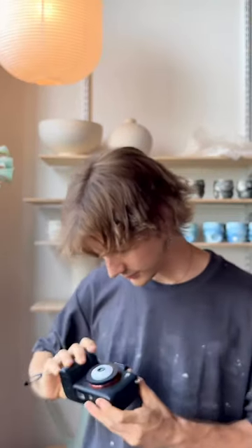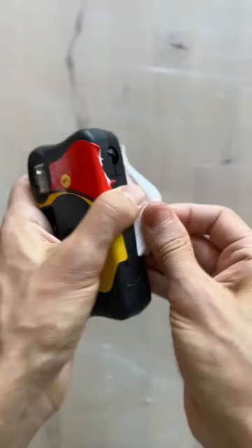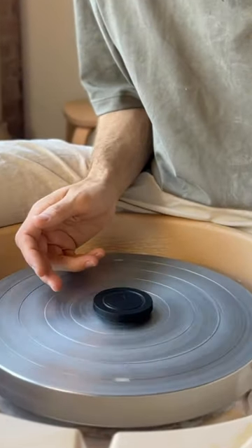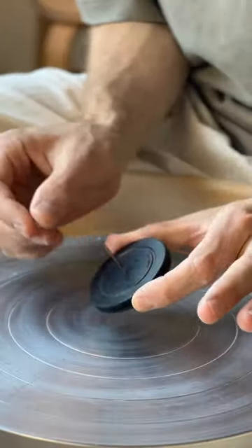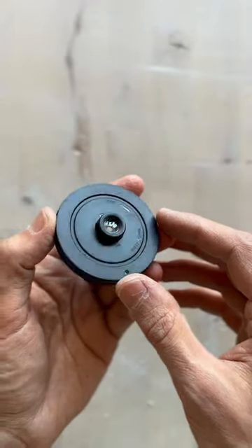My new favorite lens came from a disposable camera. I saw some guides online where people were taking apart old disposable cameras and pulling the lens out. I really wanted to try this. I was slightly skeptical if I could get it to work, but I just put a hole in an old Sony E-mount lens cap I had, and then I put the disposable camera lens in there.